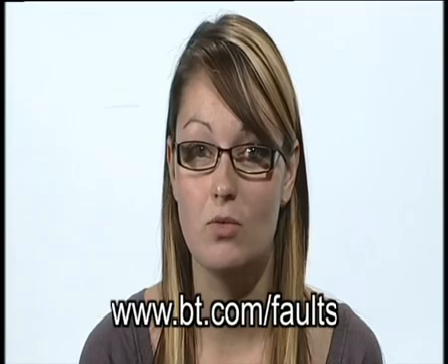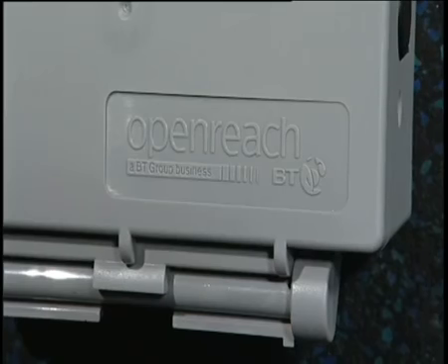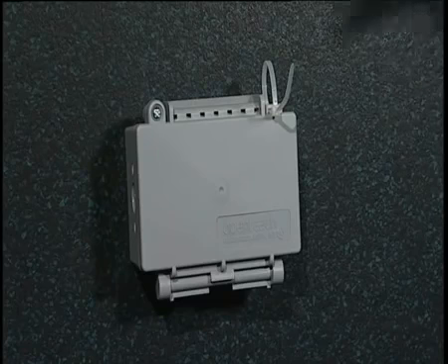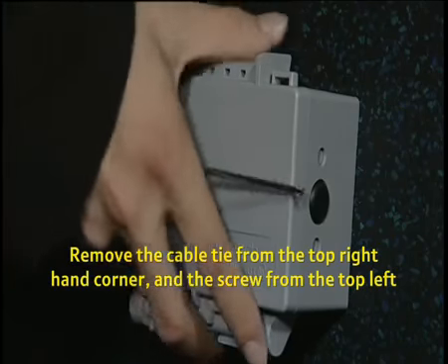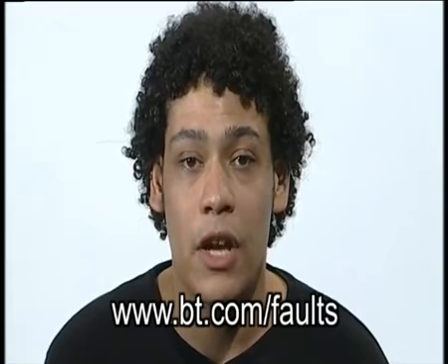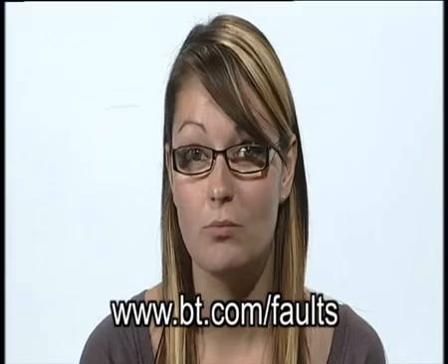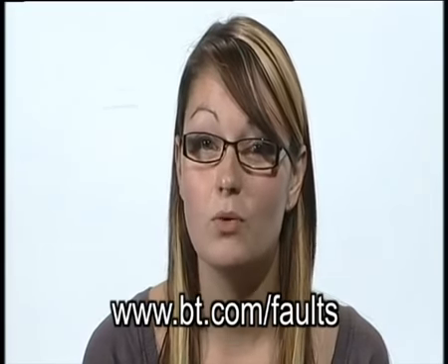External boxes have been fitted to some new properties in the past two years. If your connection box is outside your property, it will look like this, with an OpenReach logo in the bottom right-hand corner. If you have one of these boxes, you'll need to remove the cable tie from the top right-hand corner and the screw from the top left. Open the box and remove the yellow plug. This will isolate your phone line from all the extensions and equipment within your property. You will need to run a line test at bt.com/faults or by using our automated line test system on 0800 800 151. If the line test shows a fault with the BT network, then you can report your fault online at bt.com/faults. If the test shows the problem is with your internal wiring or equipment, then you will need to contact BT or a local electrician to fix this problem, although you will be charged for this repair.